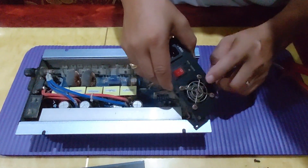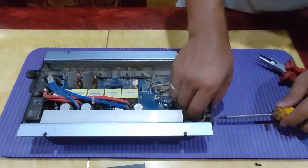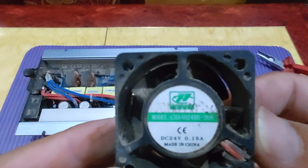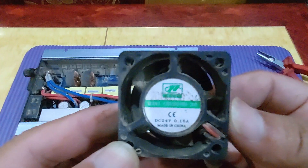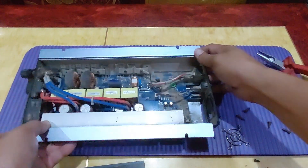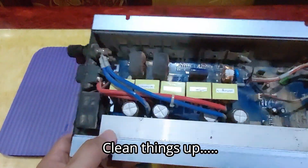We'll try to take out this fan. This fan is a 24-volt DC fan. It's really very dirty, including the inside, so let's try to clean it up using a blower.